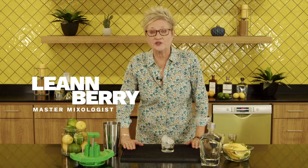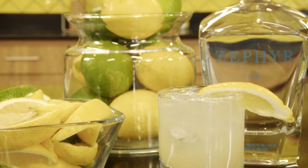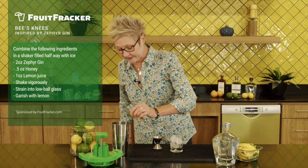Our Fruit Fracker drink of the day is a classic Bee's Knees. We're going to start with Zephyr gin, two ounces of that. I'm going to add an ounce of fresh lemon juice, pour that right in. It's a very simple recipe. And then a half an ounce of honey, that's it.